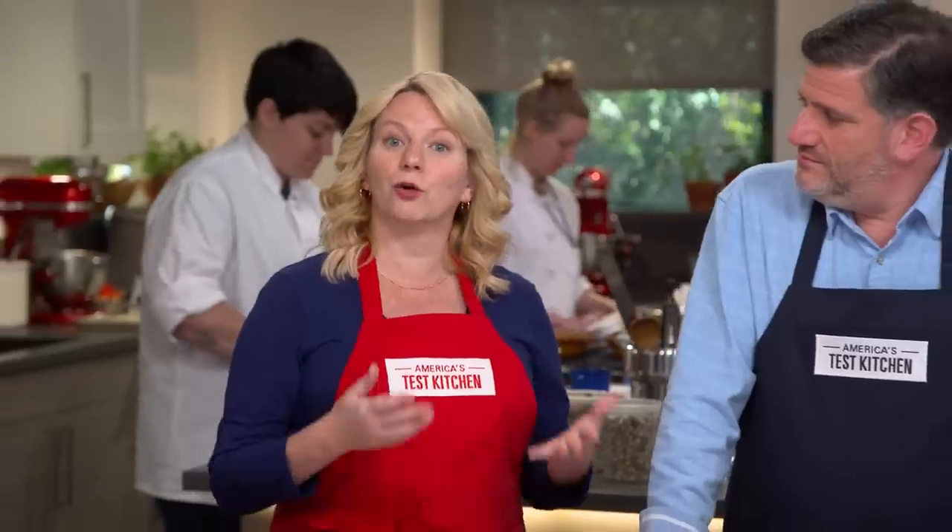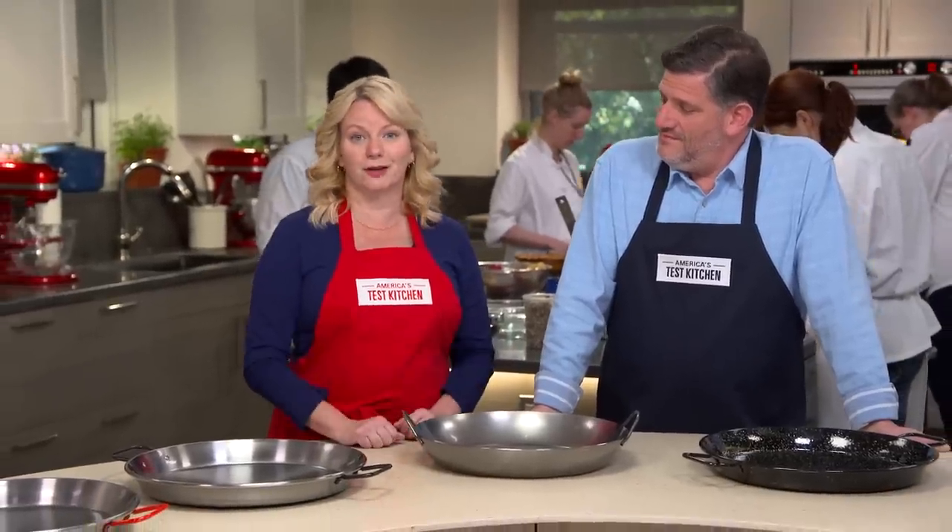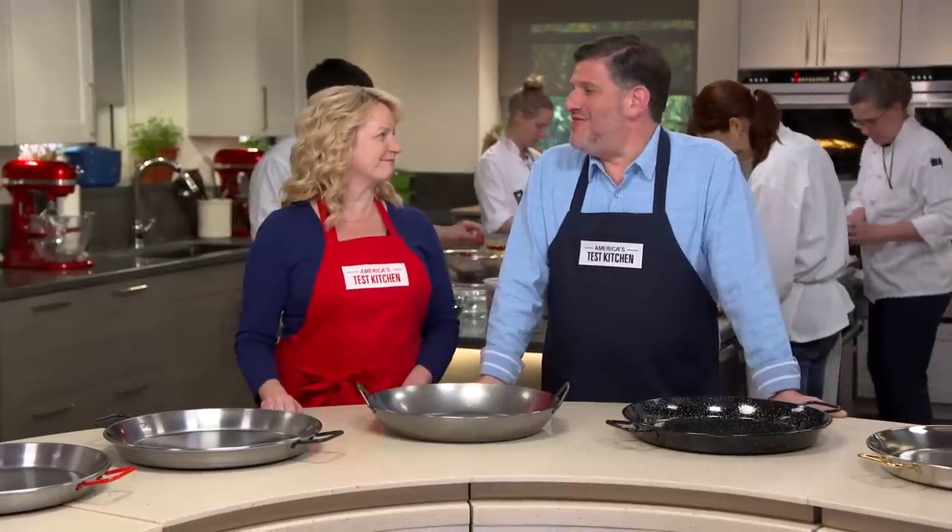Sure, you can make a really good paella in a large skillet or even a roasting pan. But is it worth it to buy a paella pan that's built just for the job? It all depends on authenticity. If you want a nice, authentic grilled paella, it's really worth having a paella pan.